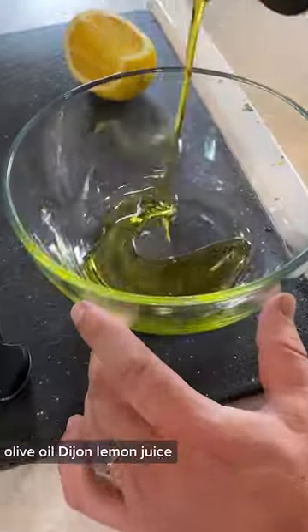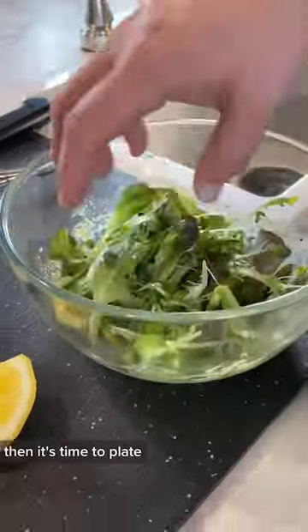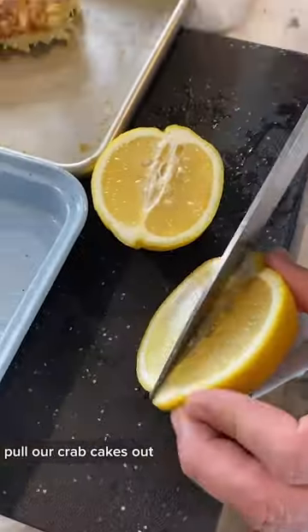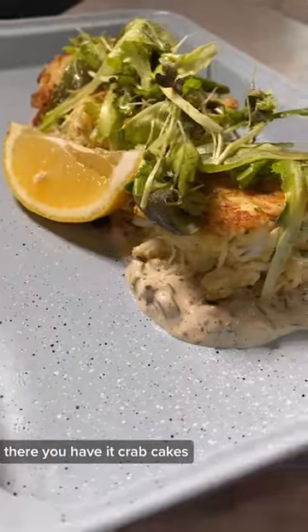Then we'll mix our vinaigrette — olive oil, Dijon, lemon juice, salt and pepper — give that a nice whisk and add that to our greens. Then it's time to plate. Pull our crab cakes out, get a little lemon wedge, tartar sauce on the bottom, topped with crab cakes, then topped with our greens. There you have it, crab cakes.